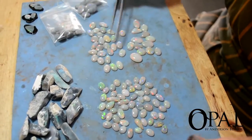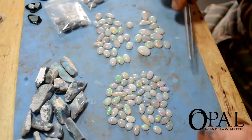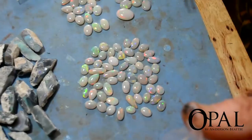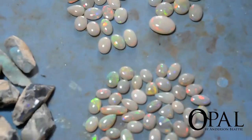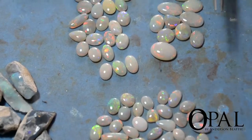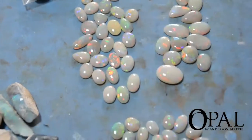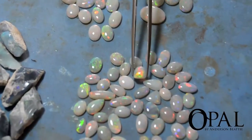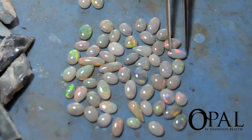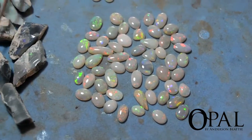I've just graded these by size a little bit — it's all the same parcel. Smaller material, medium size, larger. And a good range of material in there, from white, white light opal, to nice crystal, through into the semi-black. And there will be a few blacks come out of here.